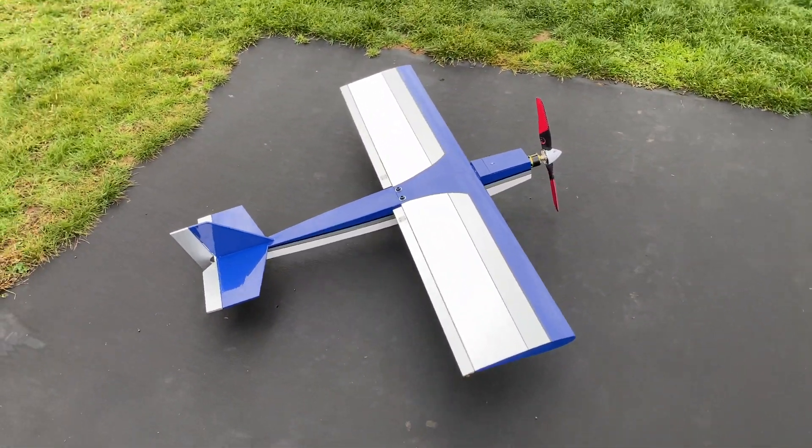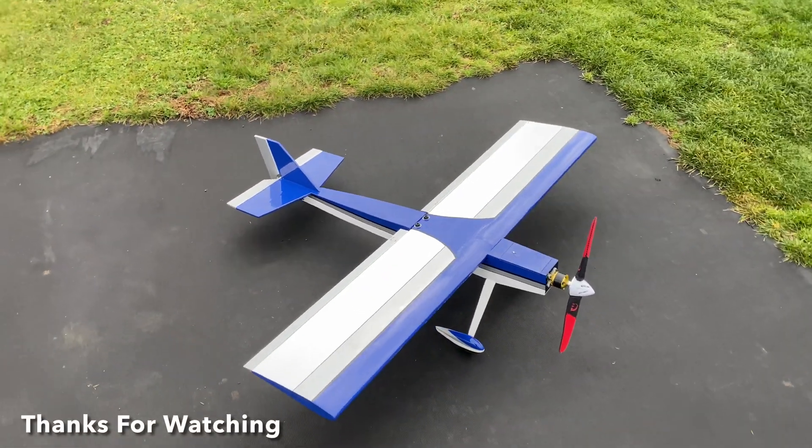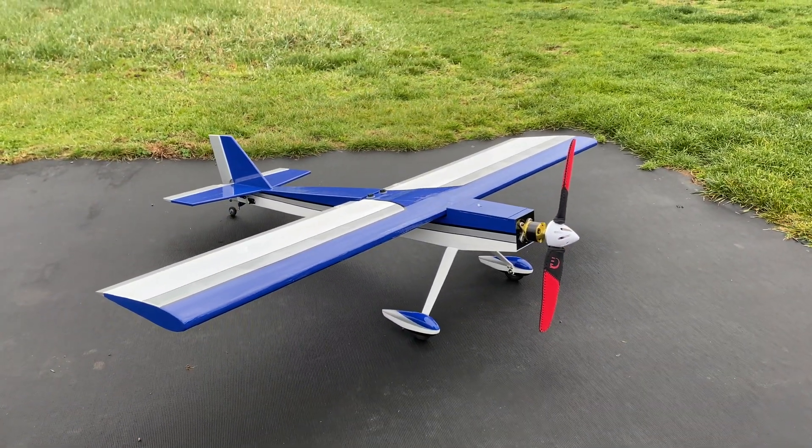Time to hang her up on the wall for winter, and I have an awesome sport plane for spring. Thanks for watching, guys.